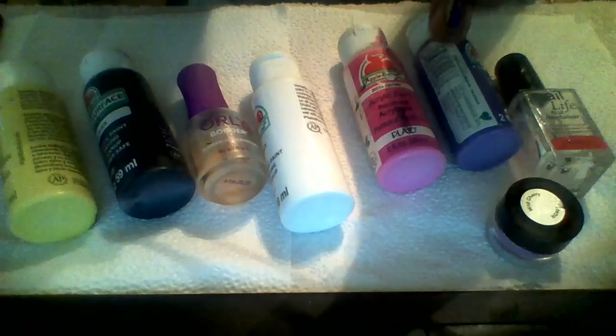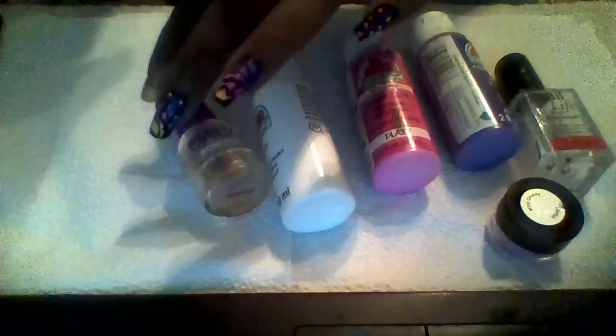As far as the brushes go, you'll want your number five. And you'll want your round brush — it doesn't have a number, but it's also in your kit. And the other specialty item you'll need is some type of cosmetic brush.